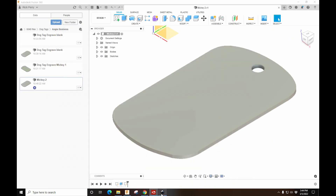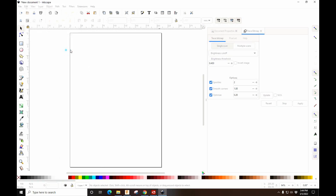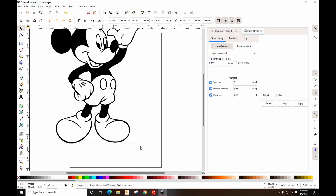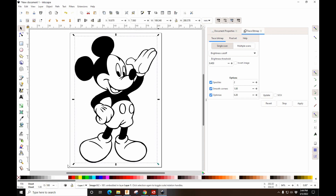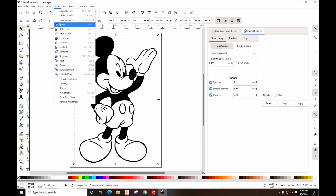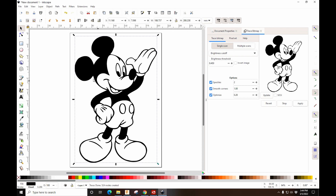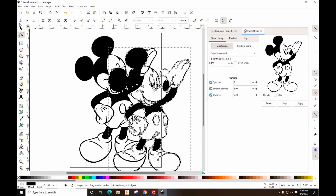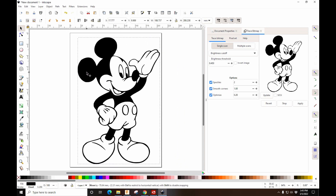We'll jump into Inkscape, drop the Mickey in, hold control to resize it a little bit, and put it in the block. While it's highlighted — it has to be highlighted — go to Path > Trace Bitmap. If it's already black and white, just hit Apply. Now hit this icon to show that that's the path; the one under it you can delete. Put it back over here and that's it.